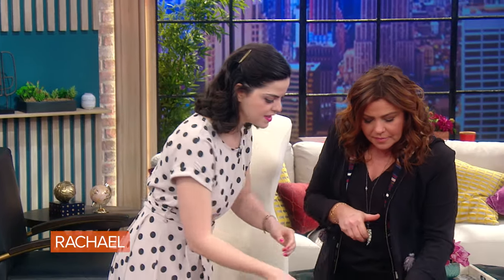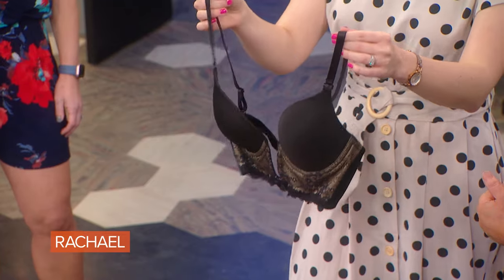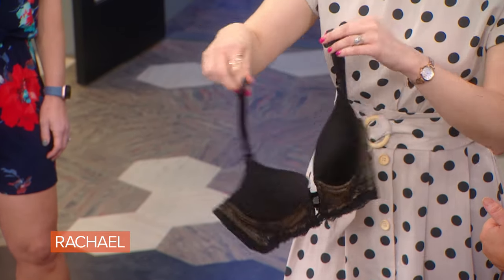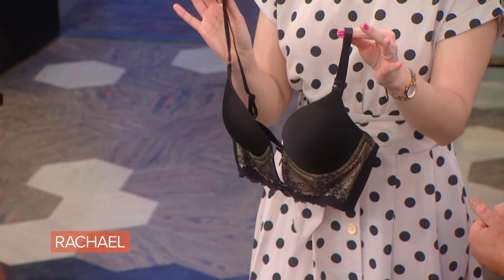There are alternatives too. This is a product from VaBien, based in Puerto Rico. It has an extreme plunge in the front and a low back, and it has straps. So if you're someone who just can't go with the total tape solution, this is a really phenomenal and super supportive option.